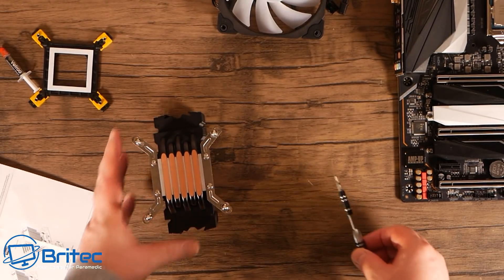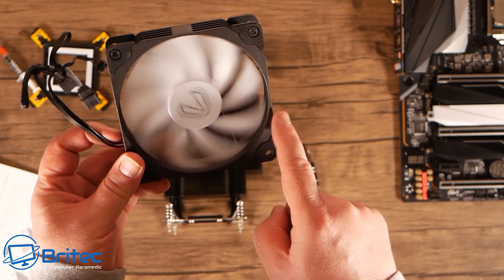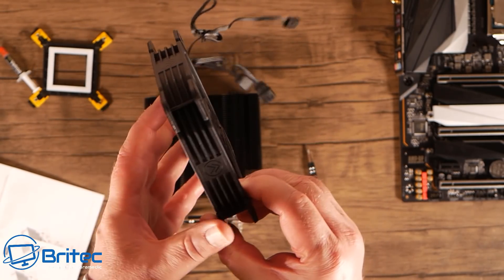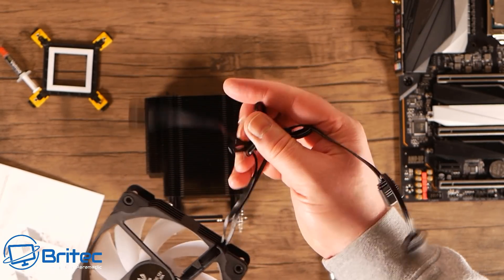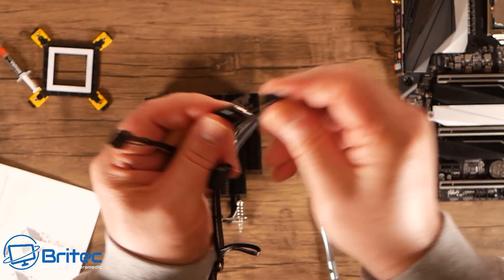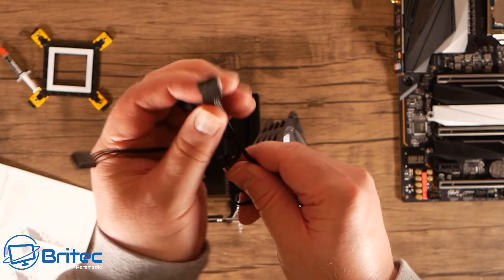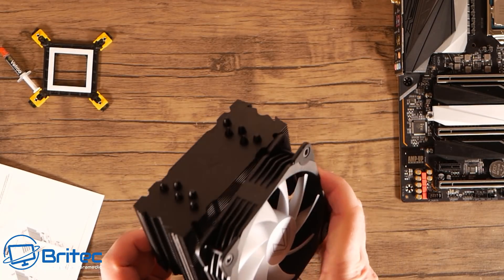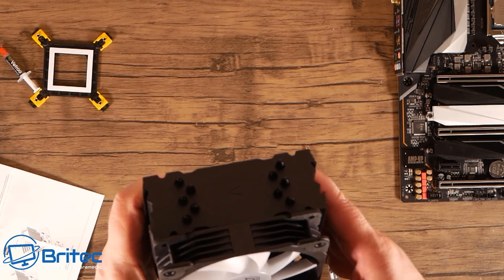Let's take a look at the fan that comes with the cooler. Really nice quality fan for the money — it has anti-vibration rubber pads on the corners, and you can see the direction the air blows through. The cables include a PWM smart fan controller on a three-pin interface, plus addressable RGB that goes straight into a fan hub or the motherboard to control all the RGB. The fan is held on with a couple of wire clips, which is the norm nowadays — very simple and easy.